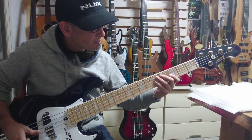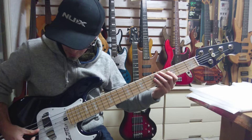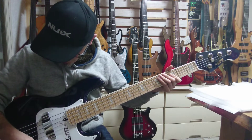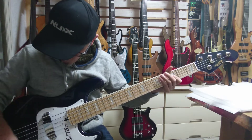Master — add treble. It's got that beautiful Atelier Z sound. The rear pickup — insane.